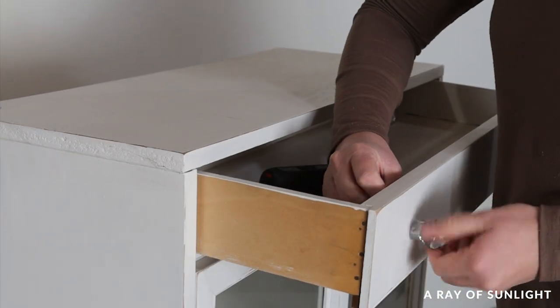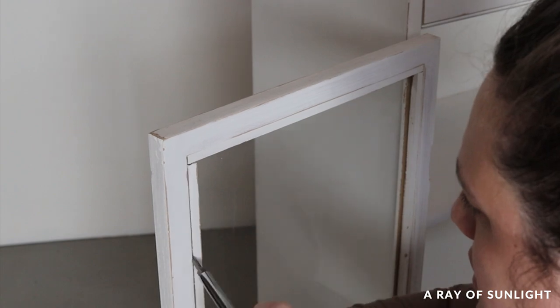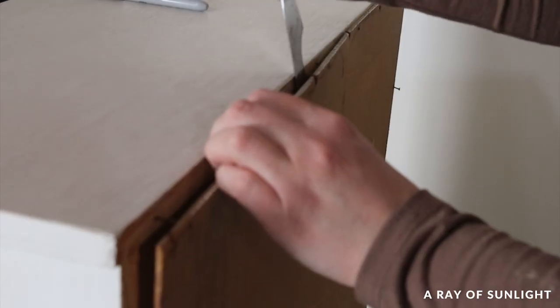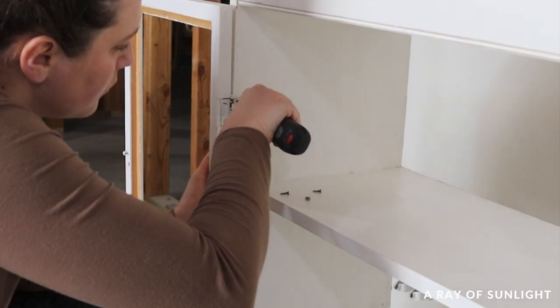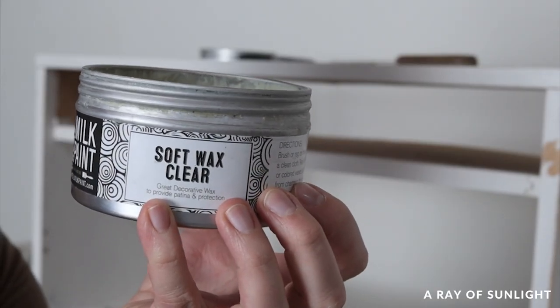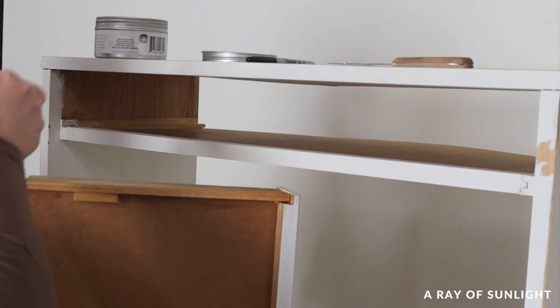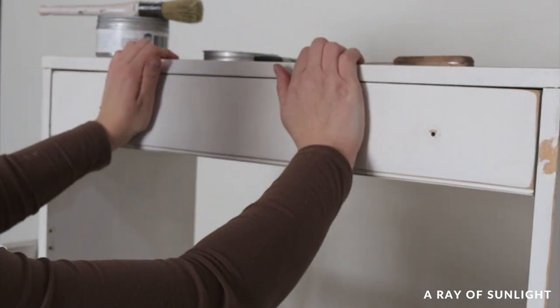First, I took everything apart. I removed the knobs, pried off the wood pieces to remove the glass, pulled off the back, and unscrewed the hinges to take off the doors. That drawer kept getting stuck when I tried to close it, so I brushed some wax onto the tracks and sides of the drawer, and then it worked like new.